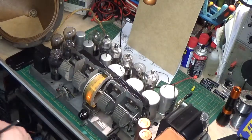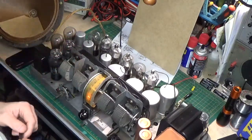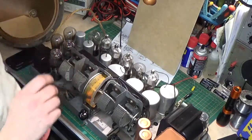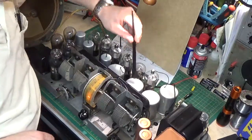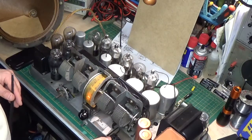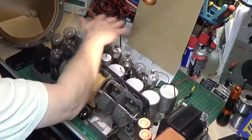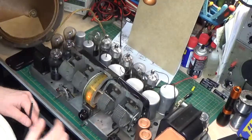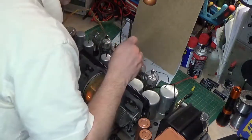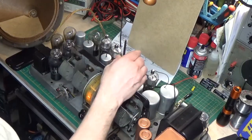Here we are set up for 1400 kilohertz, which is the high frequency compensation adjustment — the high side of our RF. The adjustment is right back here between these coils and around these tubes. As you can hear I'm getting oscillation, and it's very very sensitive to every little noise, so this one's a tough one.